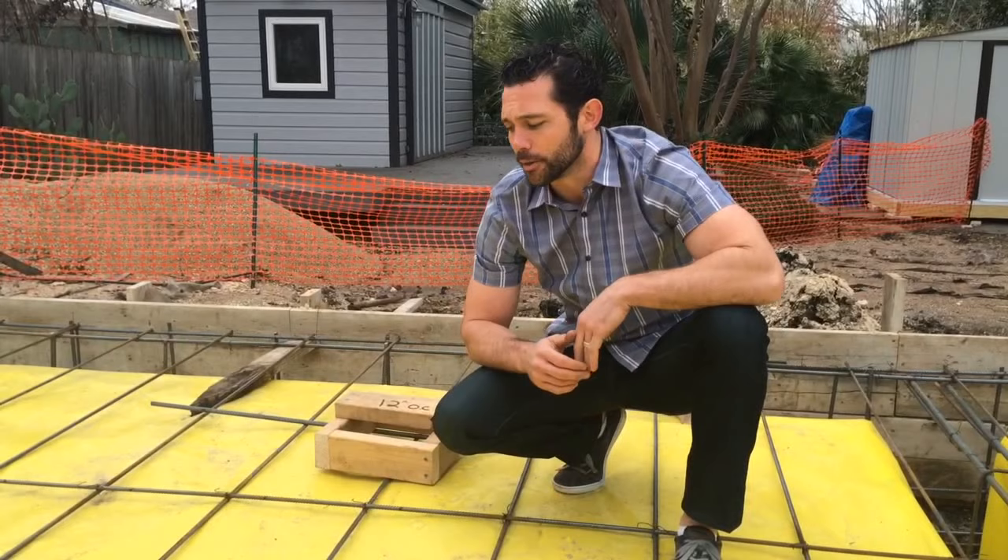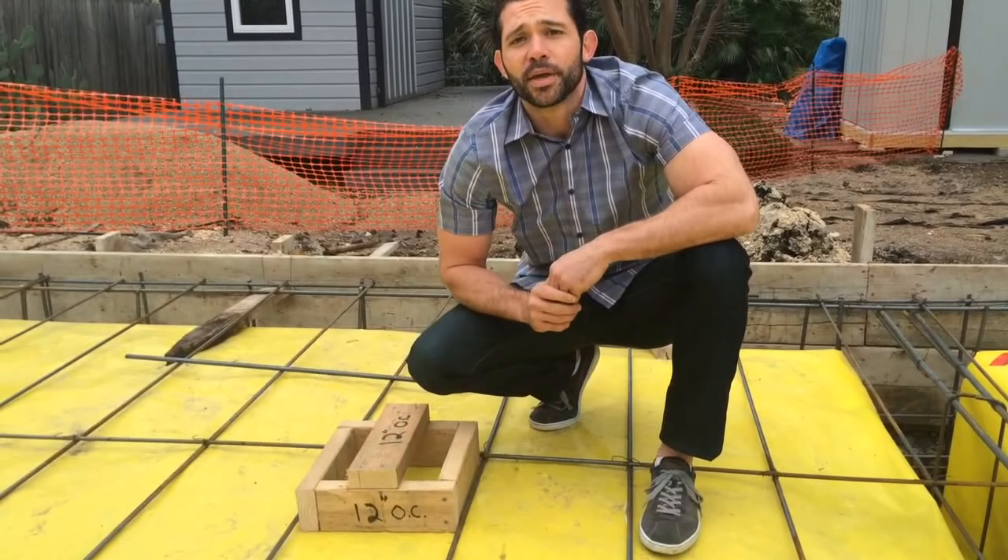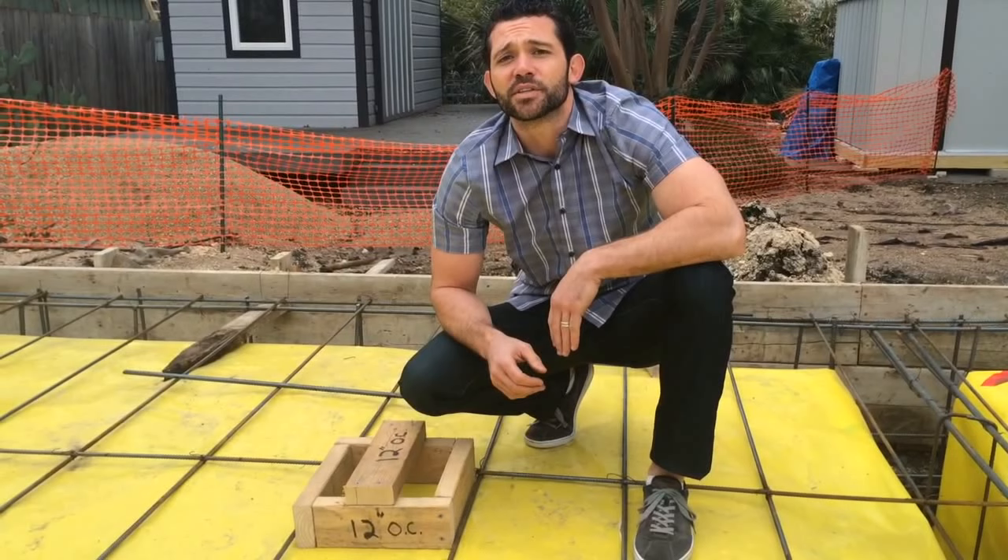We've used this number three rebar, which was based on the engineer's recommendations, and it's all sitting on this lovely Stego wrap, which is this fifteen mil poly, which is a vapor barrier, and really going to prevent any sort of moisture from flowing up and affecting our wood floors in this home.